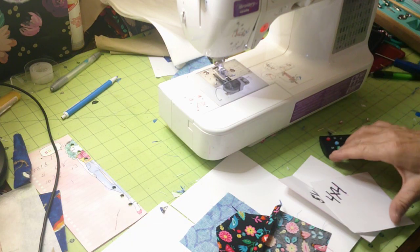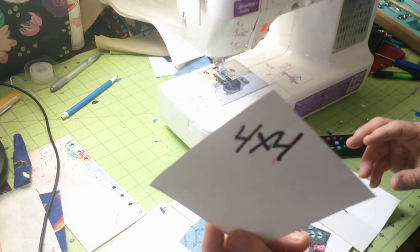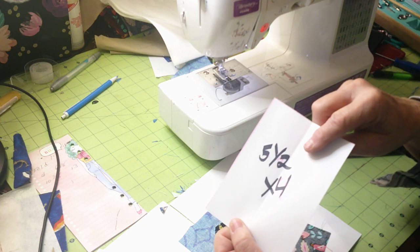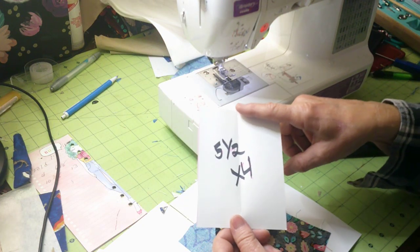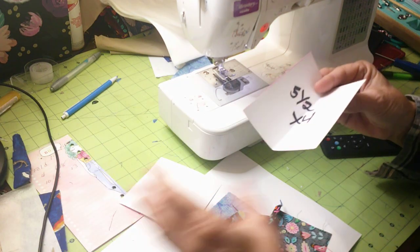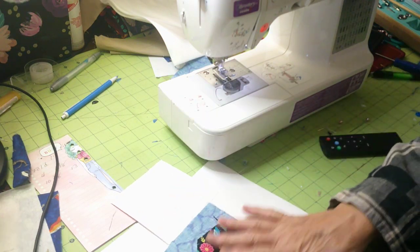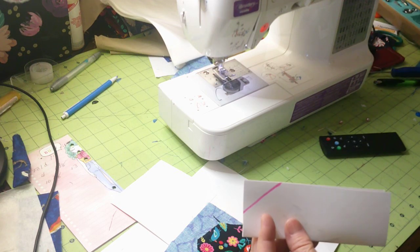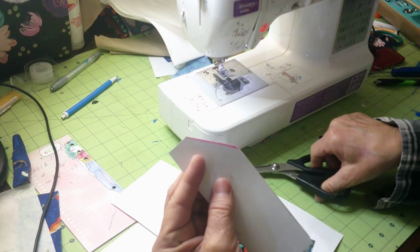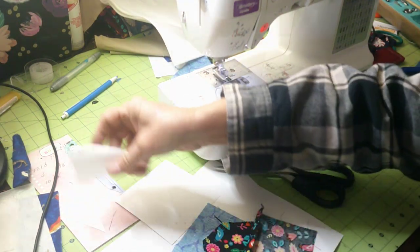What you'll need is one piece that is four by four — I made a template out of some cardstock. Another piece that is five and a half by four, and on that piece, to get the tapered corners, I folded it exactly in half and cut the corners off just like that. That way your corners are exact, and you come out with a piece that looks like this.